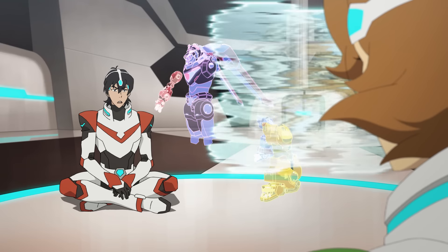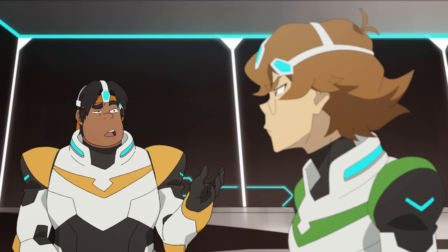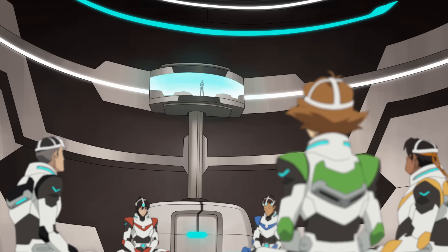Pidge, stop thinking of your girlfriend. I wasn't. Hunk was rooting around in my head. I thought we were open. You can look in my head hole. Everyone has to be able to look in everyone's head holes.